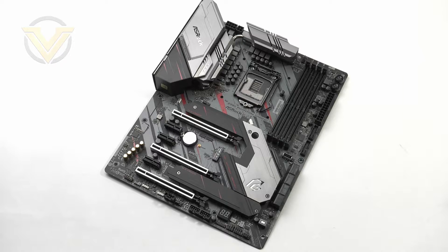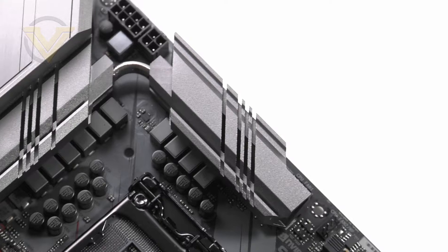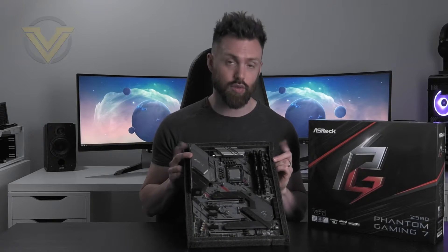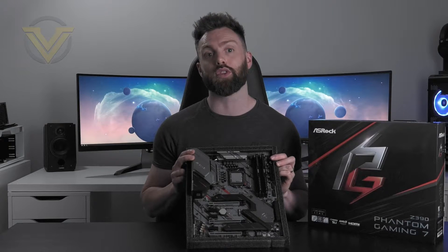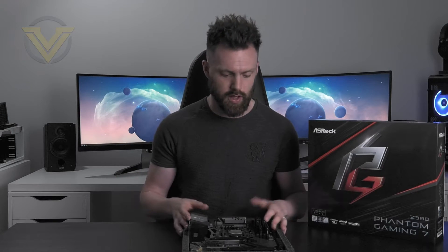ASRock has given this board some extras which include the 2.5 gig LAN connection and the 10 phase power design, which promises to supply rock solid performance. This board arrives with a price tag of $189 in the UK and $195 in the US, so with those prices it's kind of creeping into high-end territory. From it we expect a generous selection of features, consistent performance, and something that is able to take the 9900K to a decent frequency. With our intro out of the way, let's do a quick unboxing and check out all of those features.